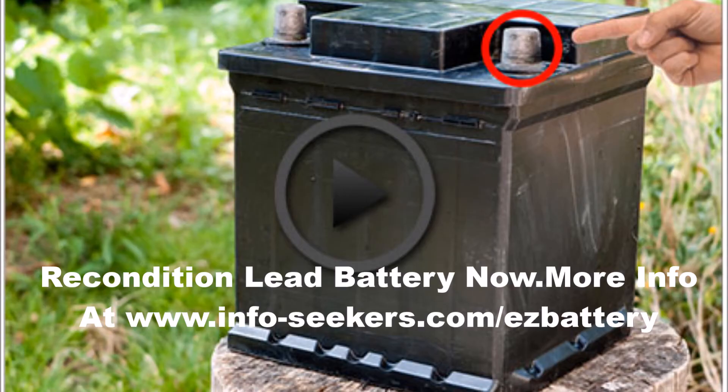Applying an equalizing charge to your lead acid batteries will help them charge better and last longer. Whether you are a battery reconditioning expert or a rookie, it is essential that you know what an equalizing charge is and how to apply one to a lead acid battery, so you can get the most out of your battery. This simple technique needs to be done on a somewhat regular schedule, and is basically the controlled overcharging of the battery.